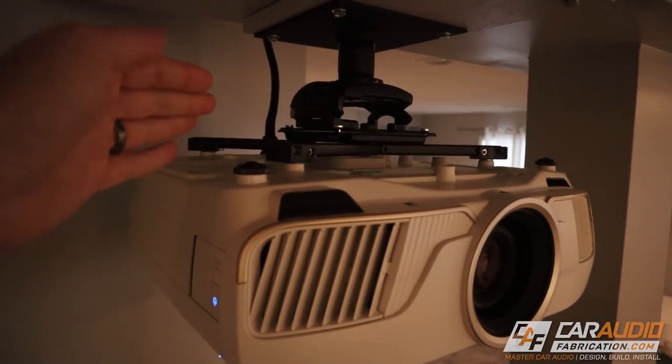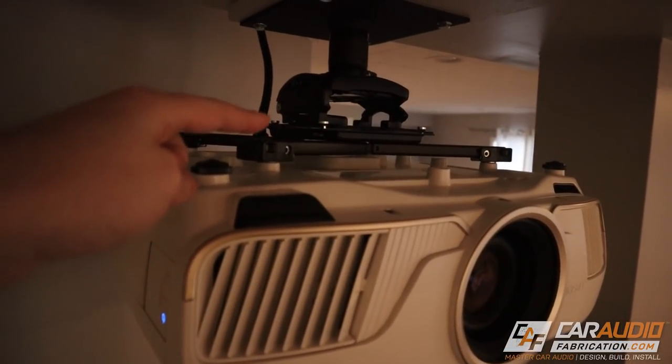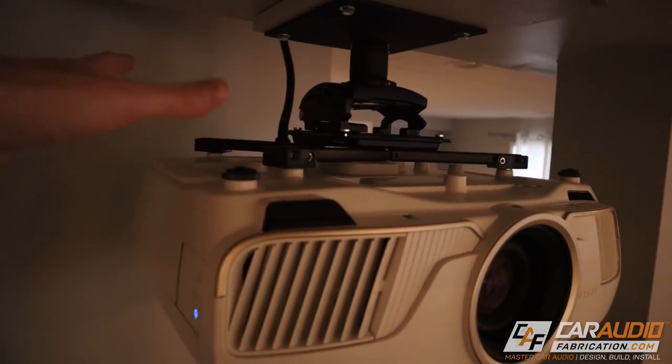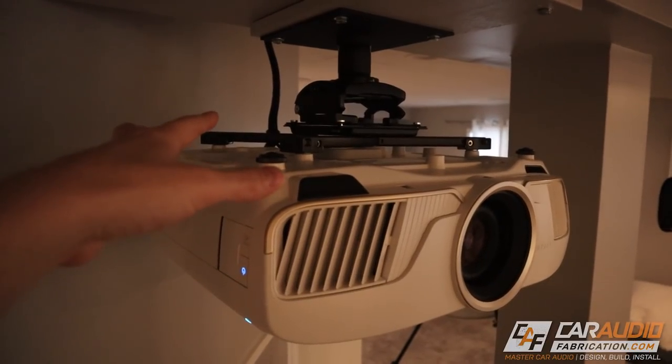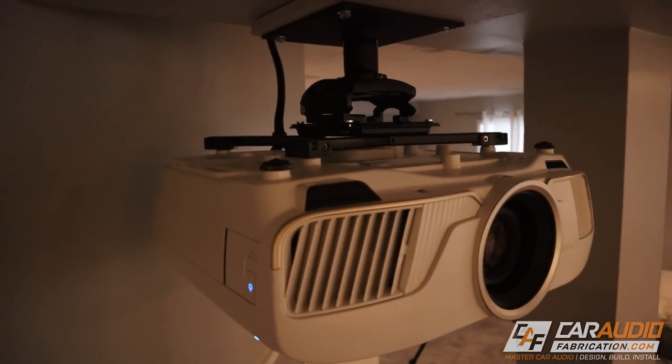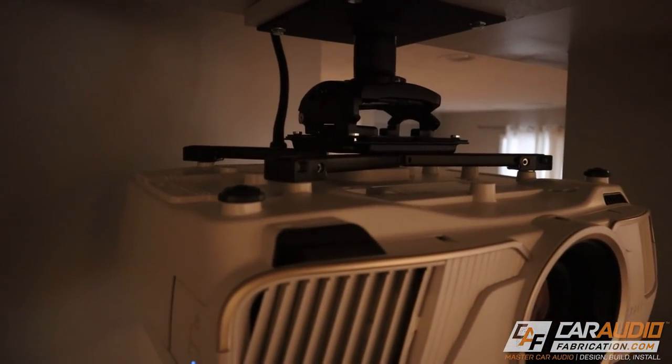The projector mount is made by a company called Chief. I definitely recommend getting a good projector mount — it's going to give you a lot more flexibility so that you can perfectly align the projector with your screen and get everything nice and level. I've been very happy with that mount.